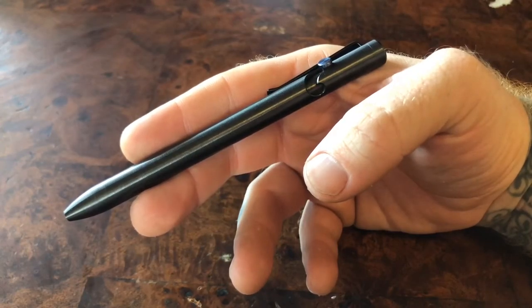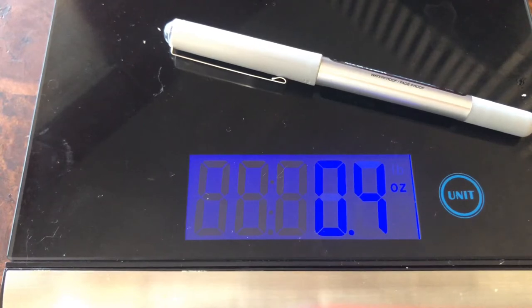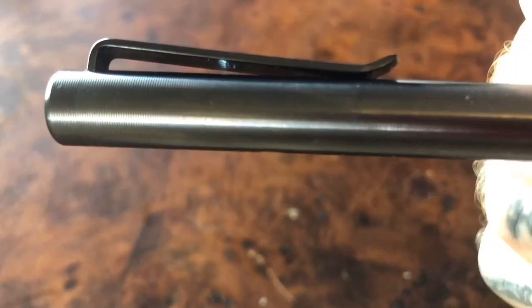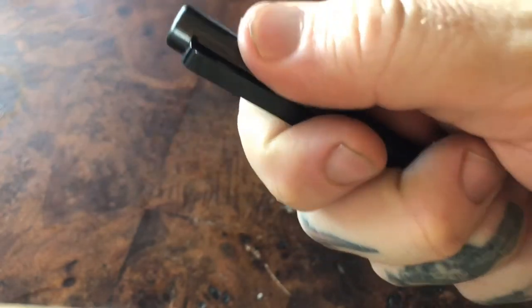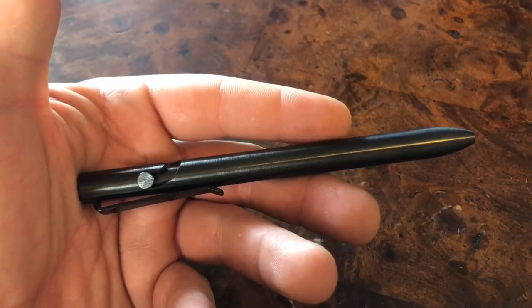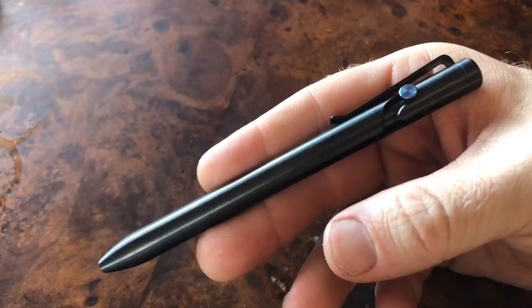Who is the Tactile Turn bolt action zirconium really for? At 1.8 ounces it's definitely a heavier pen compared to your standard 0.3 to 0.4 ounce dollar general pens. The extra weight facilitates an absolutely perfect grip and balance point. The minute attention to detail and texturing leads to a pen that is perfectly weighted and balanced for everyday use, and the semi-unique mechanism is great to fidget with and actuates perfectly and reliably every single time.